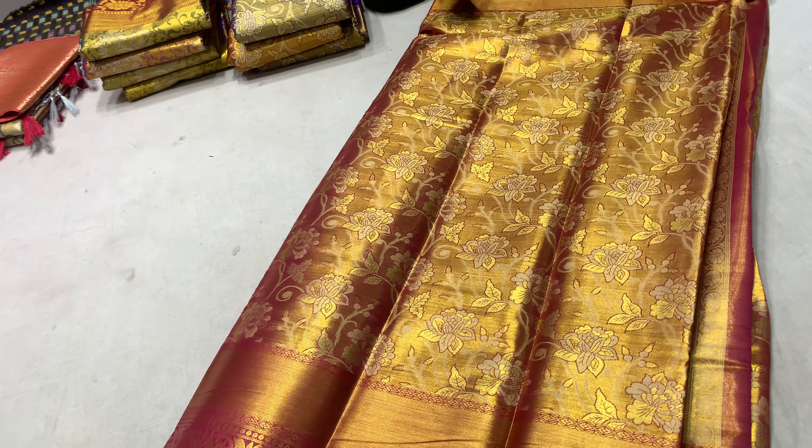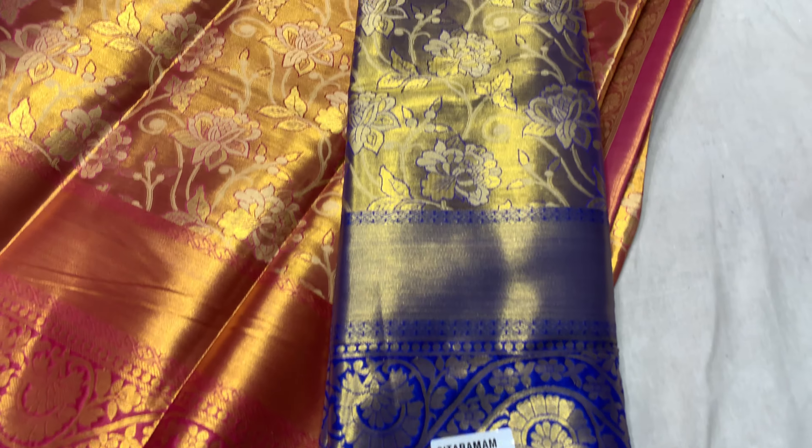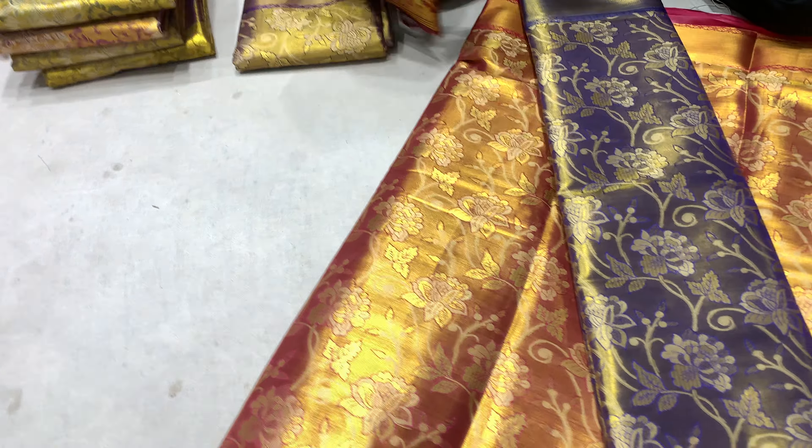There are four colors in this model, three to four models of the ceremony. If the blouse piece — this sari complete, the sari has a pain border running. The grand count of the marital friends, the model of four colors available. The model color stock is one.